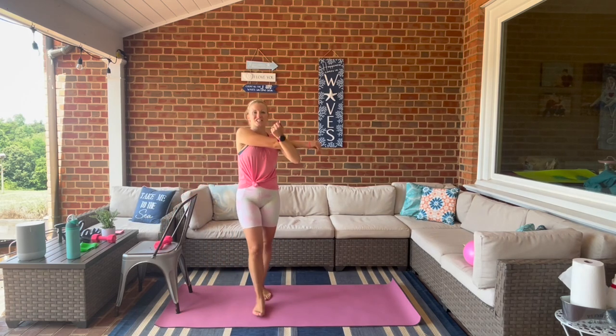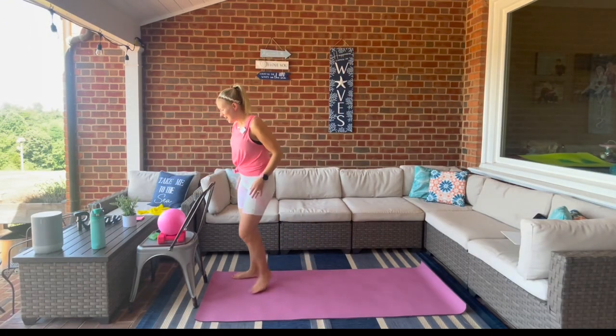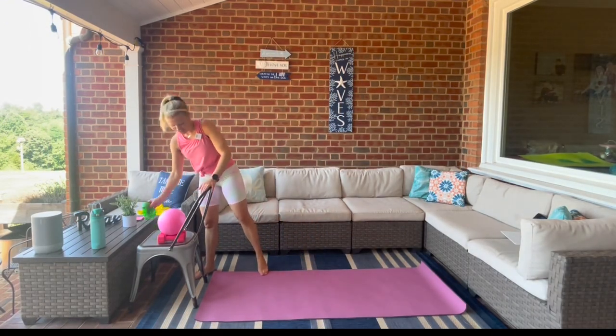Let's go ahead and stretch the shoulders — take it across, and other side. Okay, let's put our booty band on, and we're going to get our weights.